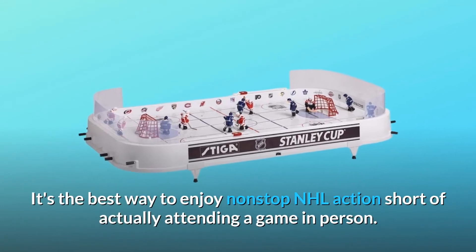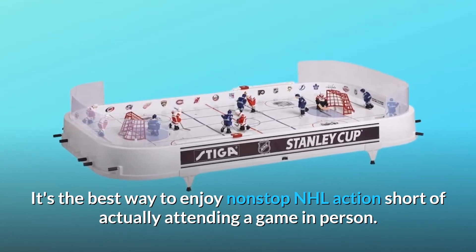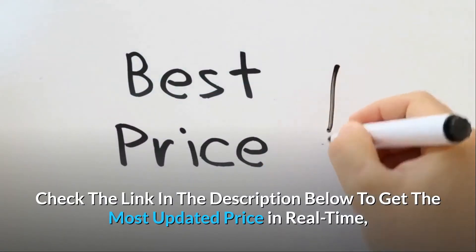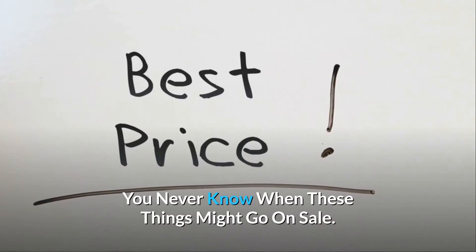It's the best way to enjoy non-stop NHL action short of actually attending a game in person. Check the link in the description below to get the most updated price in real-time — you never know when these things might go on sale.